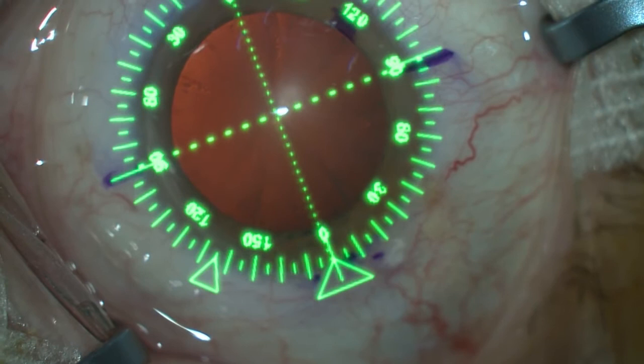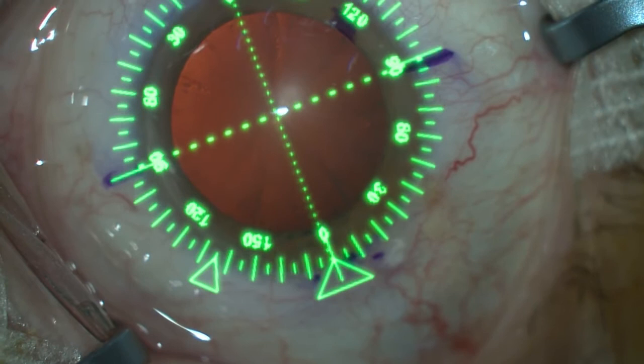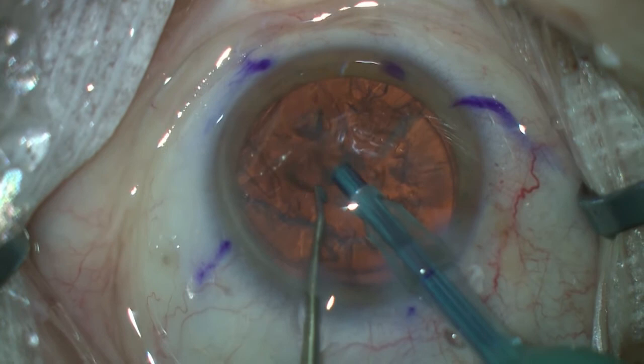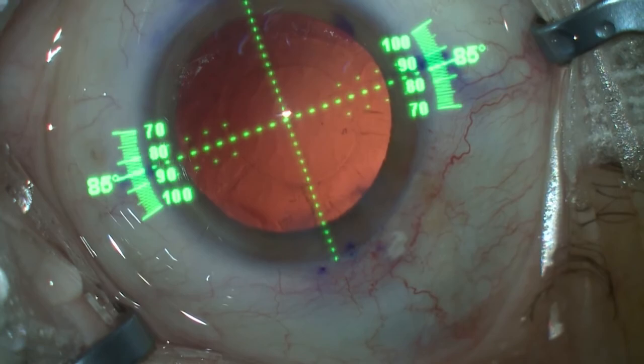In this patient, I then use the Verion to validate the axis marking provided by the app. I always create my incision at 180 degrees when operating on the right eye, and 20 degrees on the left. The rhexis is performed, and after phacoemulsification, the Toric IOL is inserted and aligned on the ToricCam axis mark, which coincides perfectly with the Verion overlay.